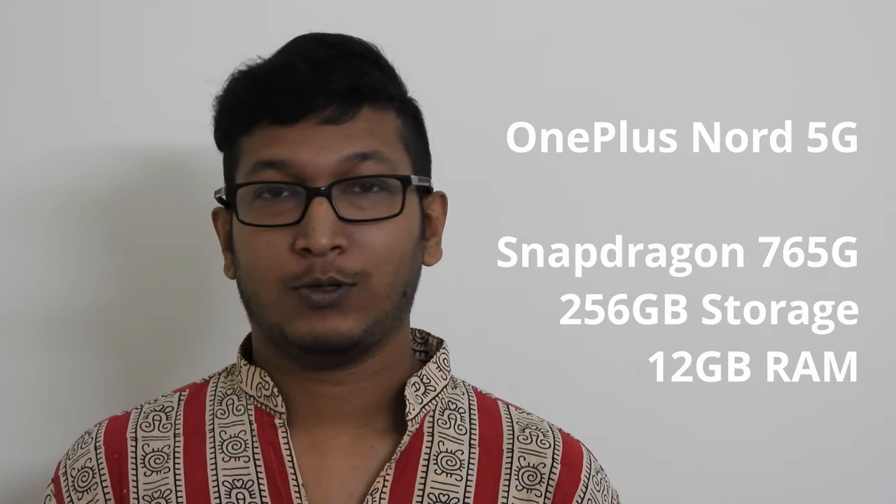Hello everyone, welcome to Dems. Today we are going to unbox and check out not 1 but 2 OnePlus Nord. So let's get to it.